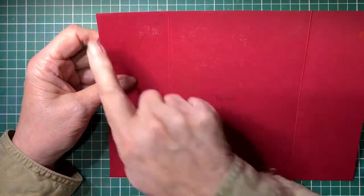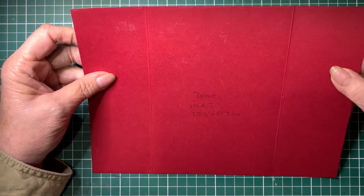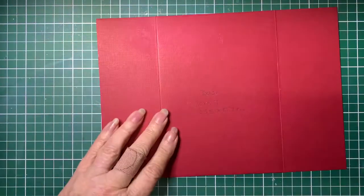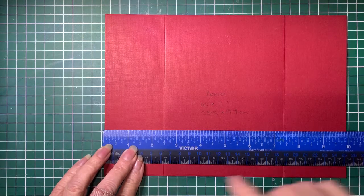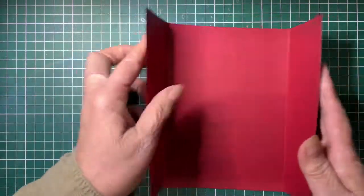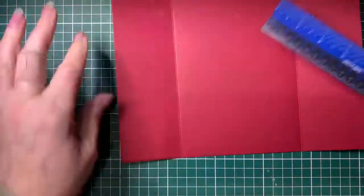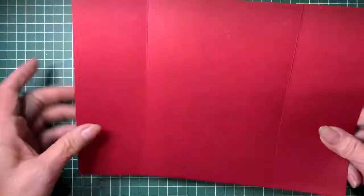To start off with we have the base card which is 10 inches by 7 inches, or 25.5 centimetres by 17.7 centimetres, and then it's been scored in two places. It's been scored at two and a half inches and again two and a half inches at the other end. So you get two little folds on it and they will fold over to meet in the centre. Put it in your scoreboard, do it at two and a half inches, rotate it, and then do the other two and a half inches. So that's the base.